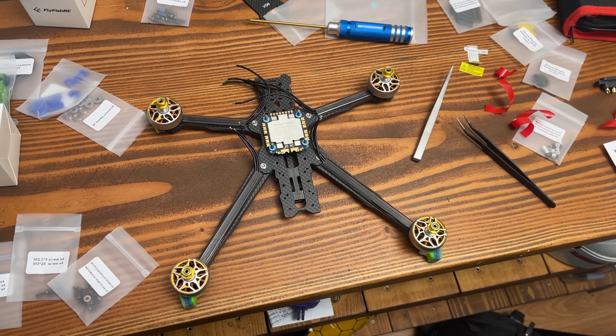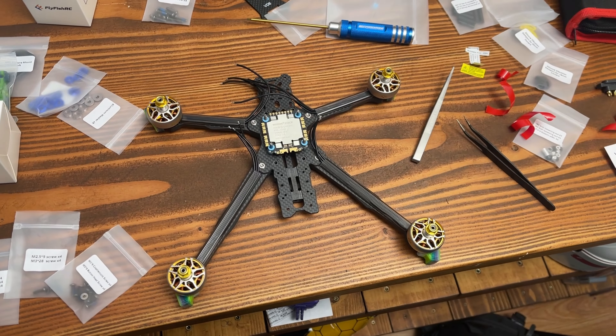The quad you just saw is the FlyFish RC Volador 2, the six-inch dead cat version. It's the seventh quad I've ever built, but the first quad that I truly haven't wanted to crash.